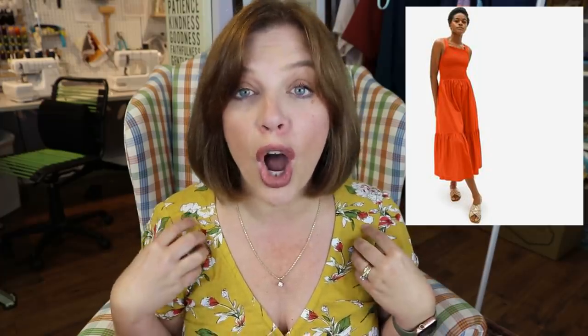I love the thicker straps — I think that's fantastic for bra coverage — and I love the midi length. But I also love that added ruffle at the bottom that really gives almost that bohemian flair to it. This dress also has pockets. The Everlane dress is only $88, so it's not a break-the-bank type of dress. I recreated mine for a lot less, and I used Liberty Tana Lawn — so I even used the good stuff.